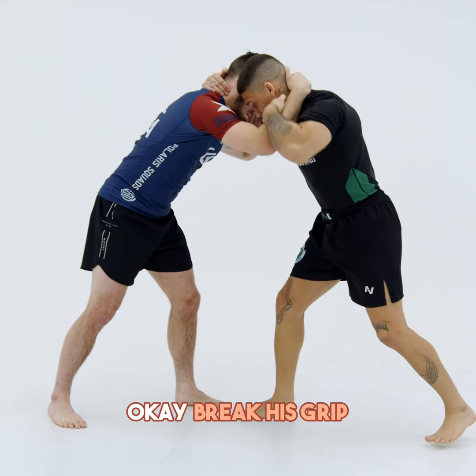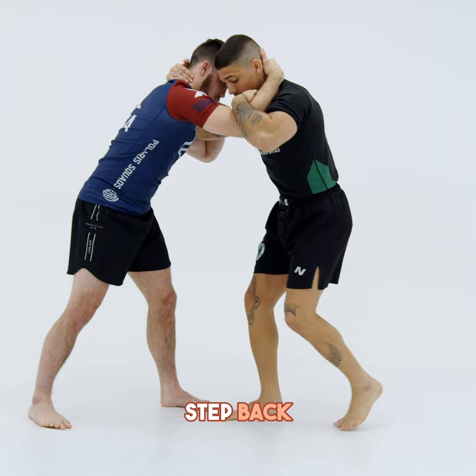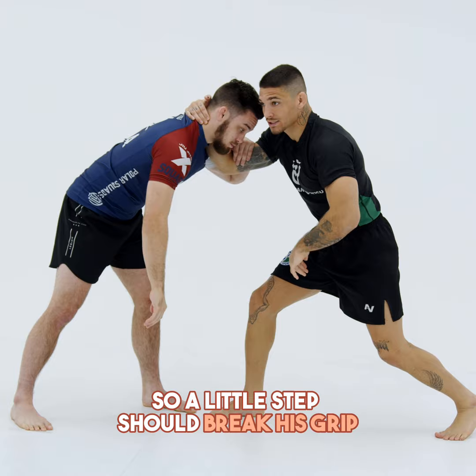Breaking his grip. Guys, attention. Always for breaking his grip, I need to step back a little bit — a little step back. If you know, it's hard to break. So a little step back to break his grip. So now I have the control.